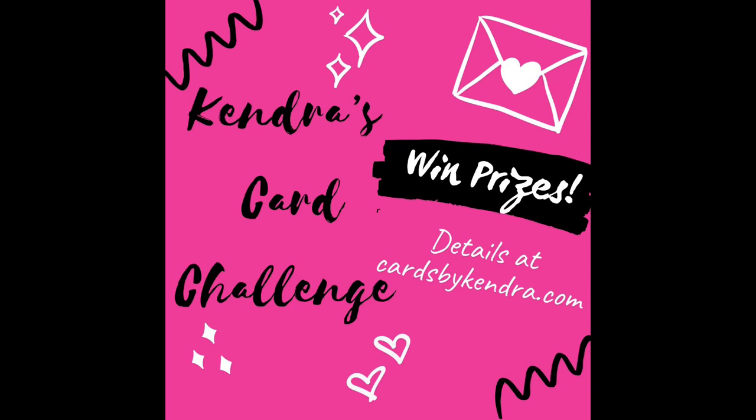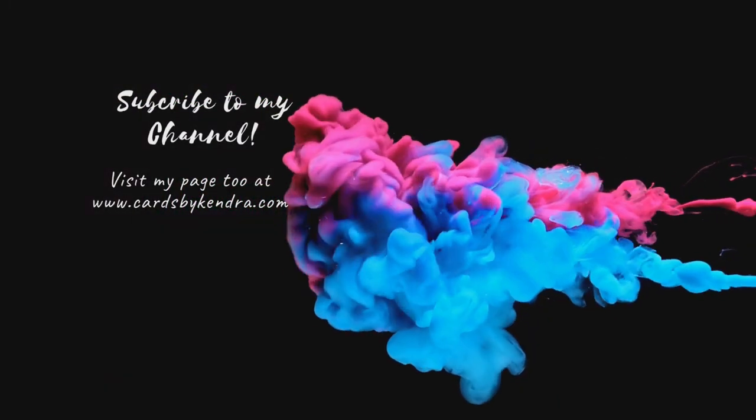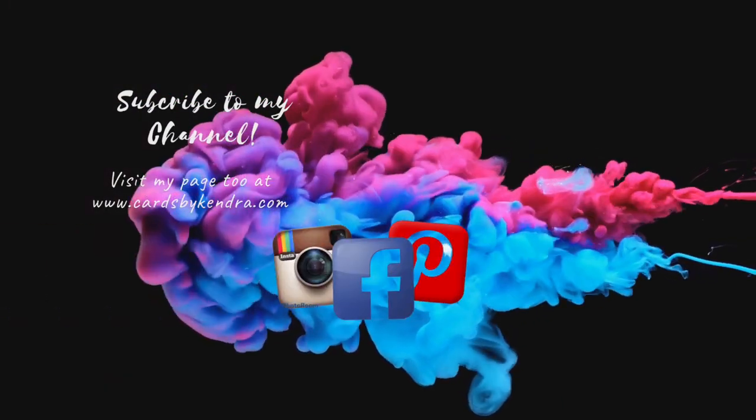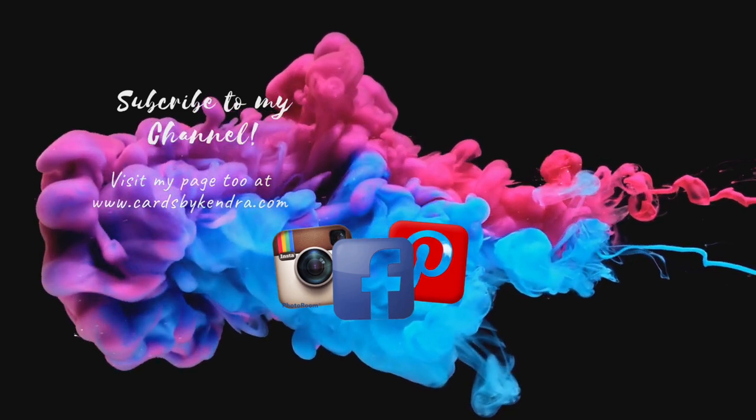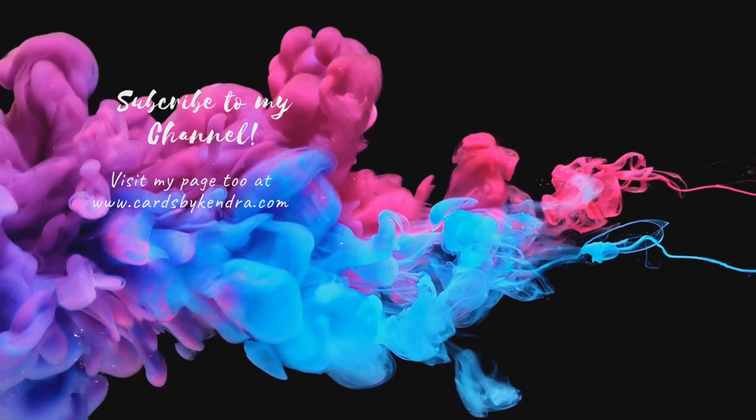You can also win a mystery stamp and die bundle valued at over $20. For more information on the card challenge, visit my website at cardsbykendra.com and click on Kendra's Card Challenges. You can also find additional card-making inspiration on my Facebook, Instagram, and Pinterest pages at Cards by Kendra. Thank you so much for watching and I hope you have a wonderful day!